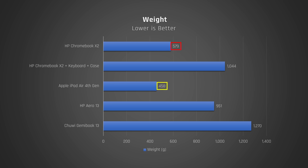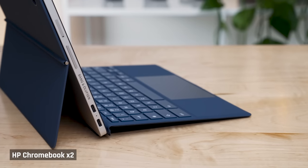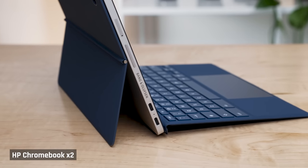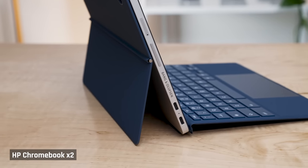I really like the size — it's noticeably smaller than a laptop — but that doesn't translate to increased portability. It's actually quite a bit heavier than an iPad Air. With the kickstand and keyboard cover, it comes in at over a thousand grams, which is around the same weight as HP's own Aero 13, a full-blown laptop with a larger display. The Chromebook X2 comes with two USB-C ports, which is great, as you can simultaneously charge the device while still having one port available. These are the slower 5-gig ports, though.